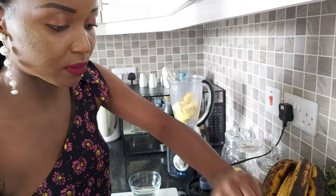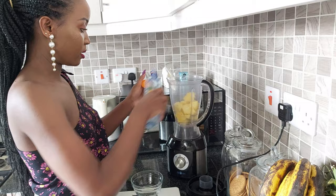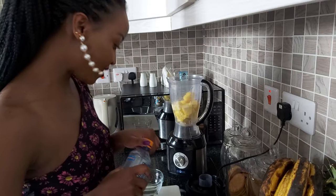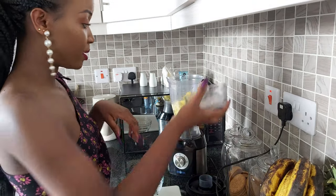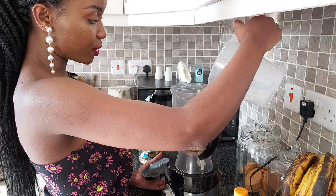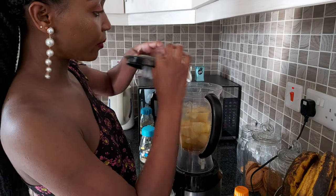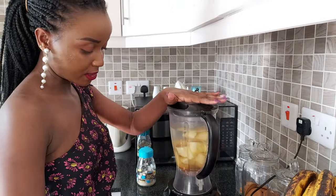The next thing you're going to add is peach water — this is like a quarter so I'm going to put one more. If you have peaches, you're rich — very rich, because I can't find peaches in supermarkets, but use them if you have them. Then add a block of ice cubes. The last thing you're going to add is about 500 ml of water. Then lock your blender and blend it all together.